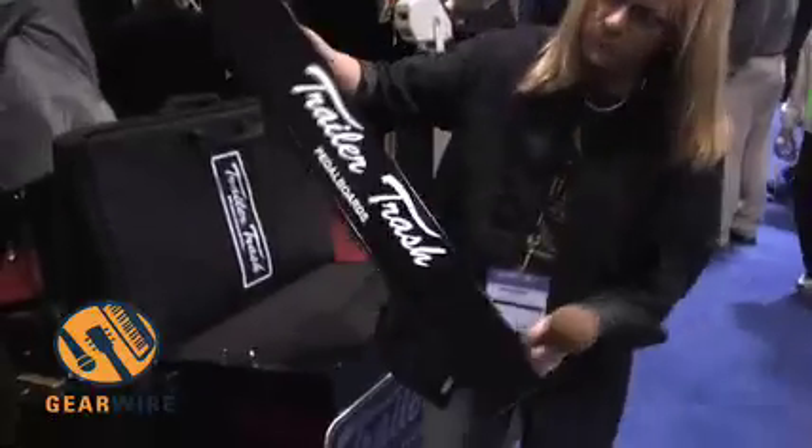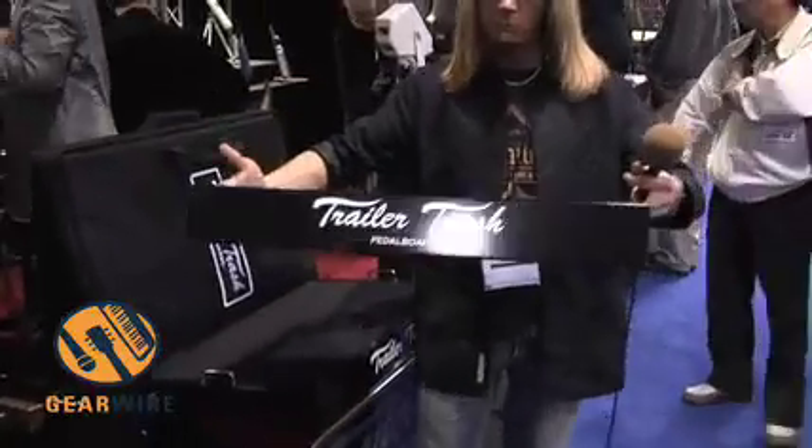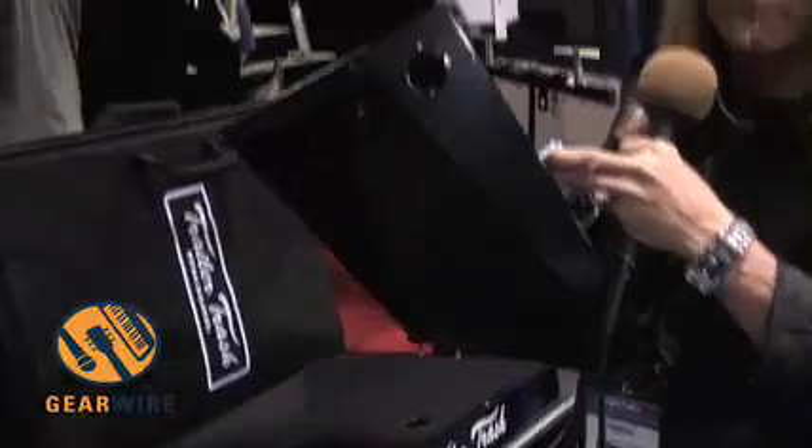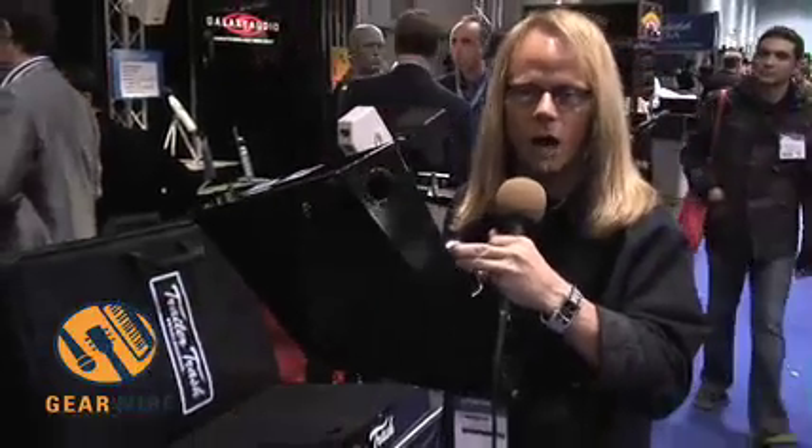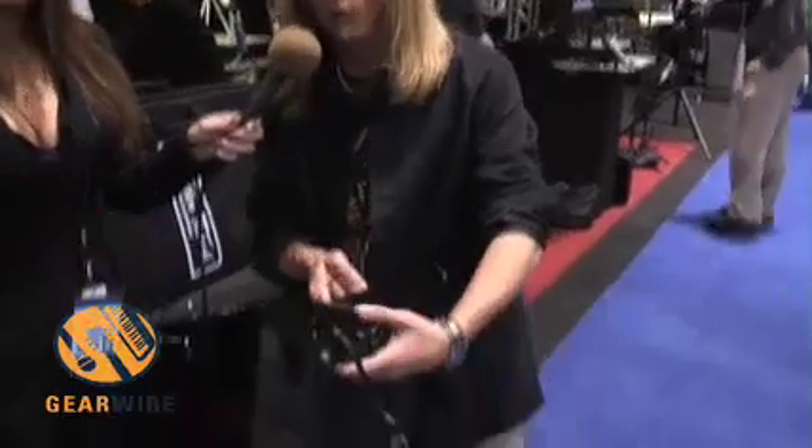This is a little representation of our new pedal board that we have out on the market. This is a new 28 by 16 series powder coated board that we came out with called the Pro Series. I'll grab another board here and show you how it works with how you can wire your own pedal board. We offer it in a 30 by 18 as well. It comes with a bell top. We've taken and made it possible for the consumer to wire his own boutique pedal board now.